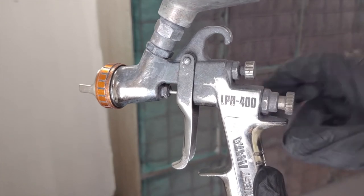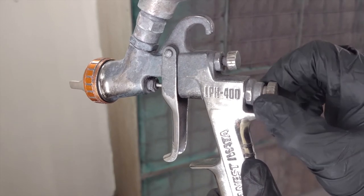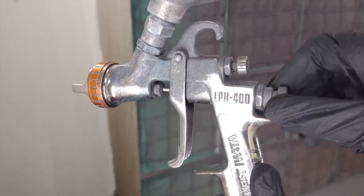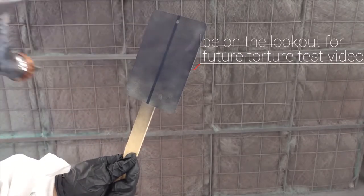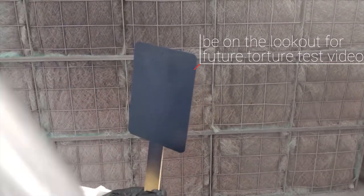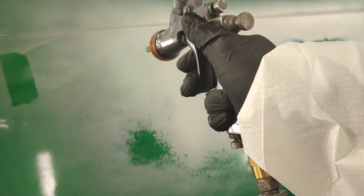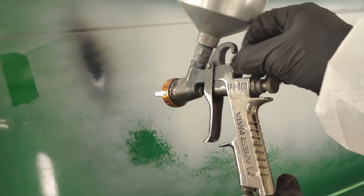Each time you use your gun, it's a good practice to screw the fluid adjustment clockwise all the way to hand tight and count the rotations as you turn it counter-clockwise to open it up. With Slick Base, three turns out from hand tight is generally a good starting point. Now spray a test panel to check your settings. Your spray pattern should be a tight and uniform ellipse. If not, you may need to clean some of the small airways in your spray tip or air cap. Once you have a good spray pattern, spray your test panel to make sure the product flows well and you're happy with your settings.